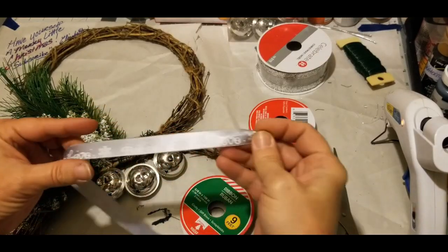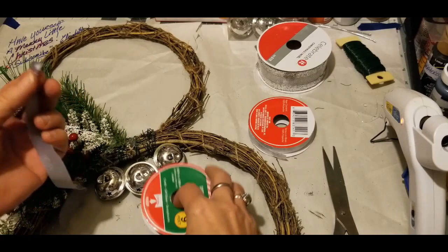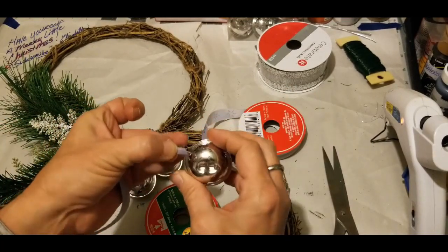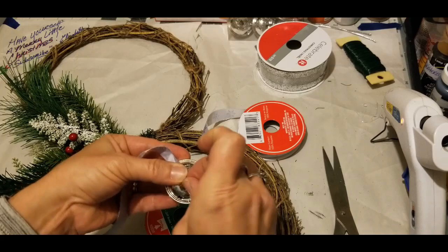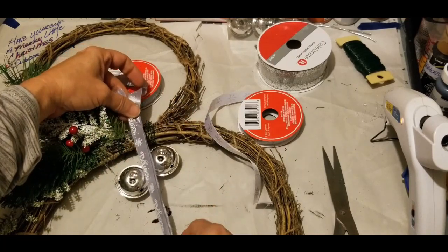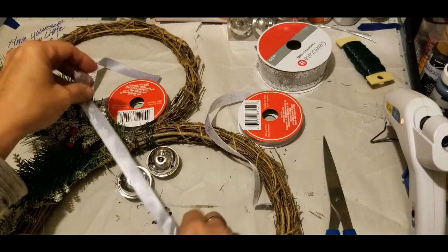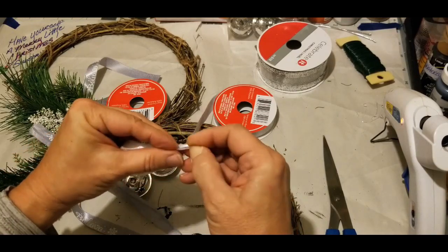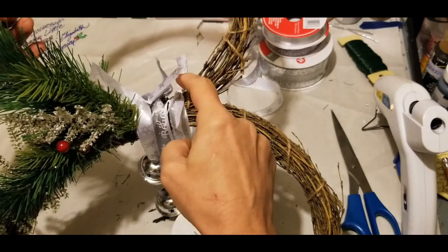This ribbon is beautiful — it has snowflakes and says 'believe' in blue and silver. I got this from Dollar Tree. This other one also came from Dollar Tree and has snowflakes in white. With a wider ribbon, I'm folding it a couple of times and pulling it through to tie the bells on. It'll cover up the ends, so I'm not worried about those. I'll do the other two bells the same way. You can use different ribbons or all the same ribbon — it's your design.